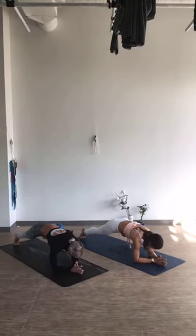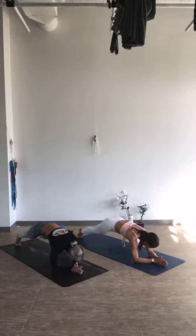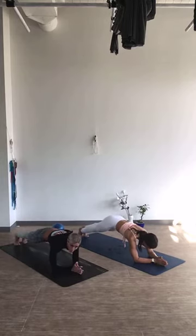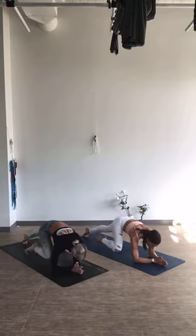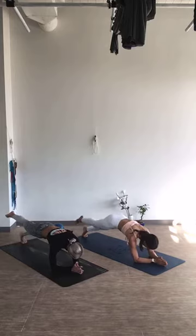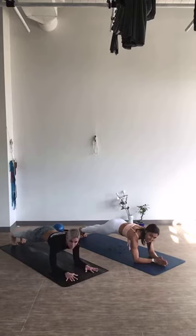Begin. This is 1, 2, 3, 4, 5, and 6. Now switch legs. Here we go — 6, 5, 4, 3, 2, one more. Now hold your forearm plank right here for 10, 9, 8, 7, 6, 5, 4, 3, 2, and 1.